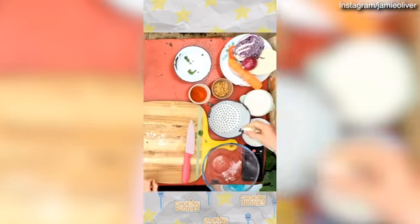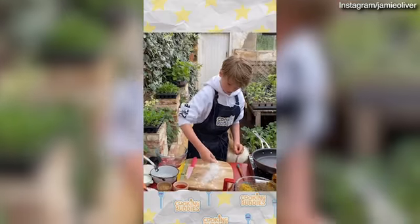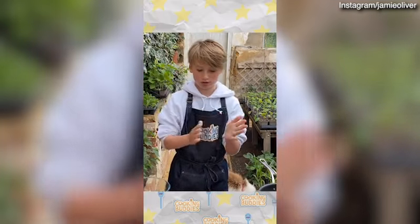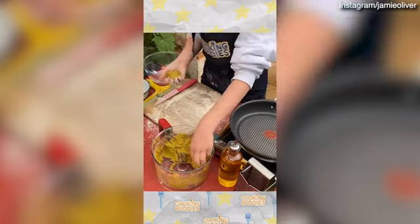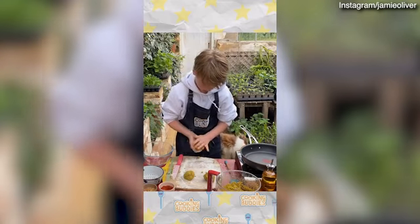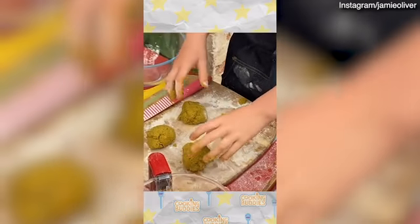We're going to put some flour on our board — so professional. And then we're going to get some flour on our hands so it doesn't stick. We're going to make these into four balls. Try and make them around equal size — this is around the size you should have.